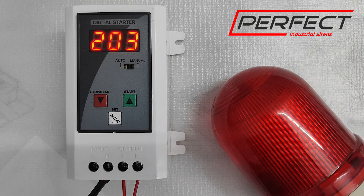Namaskar, this is a demo video for a digital motor starter countdown timer and a wobbling switch. This is a multi-purpose device which is being used to actuate a siren in case of emergencies. It has siren motor protection — that is high voltage protection, low voltage protection, and overload protection.